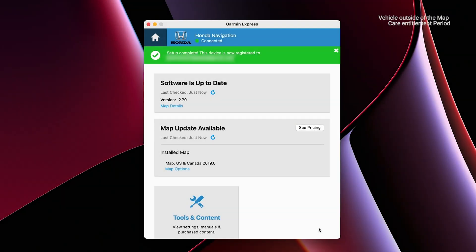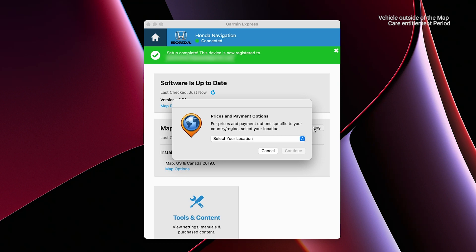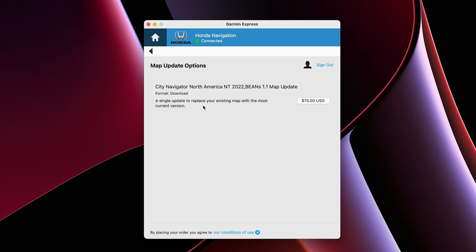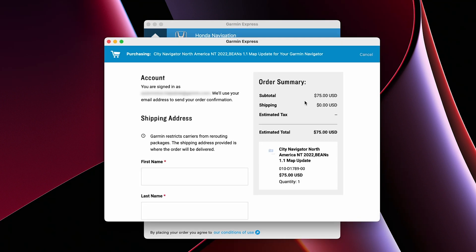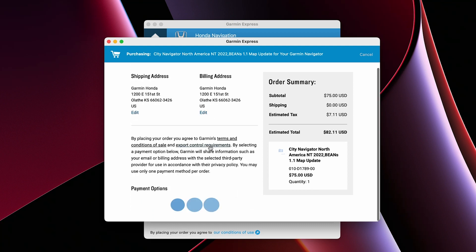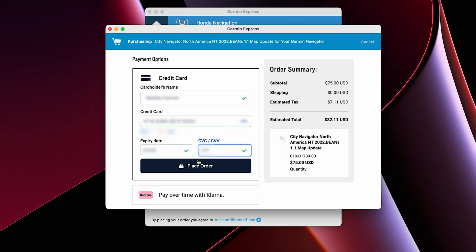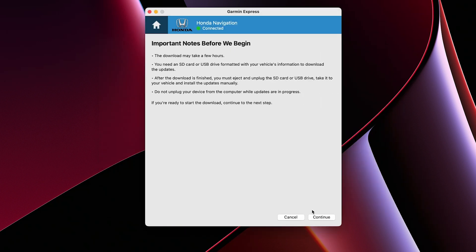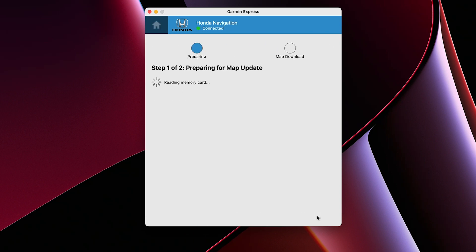If your vehicle's MapCare has expired, you will have the option to see pricing. Select your country from the drop-down list and click Continue, then click Sign In. Here you can create a new account or sign in to an existing account. Click the Price button for the map update, then verify or enter your shipping address. Verify or enter your billing information and click Continue, then enter your credit card information and click Place Secure Order. Click Accept after reading the terms and conditions, then click Continue after reading the important notes. Garmin Express will display Preparing Device for Map Update, then copy the map update files to the USB flash drive.